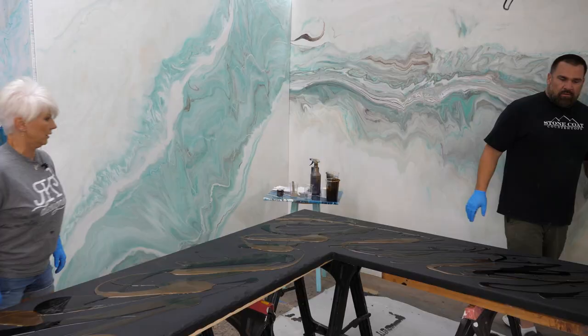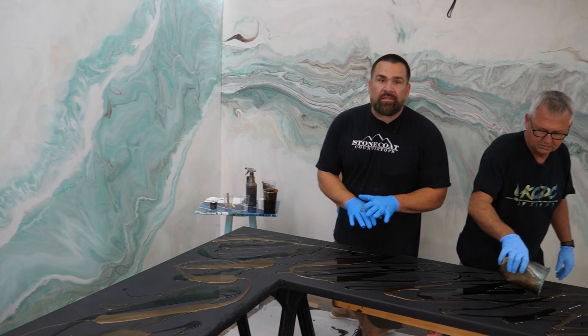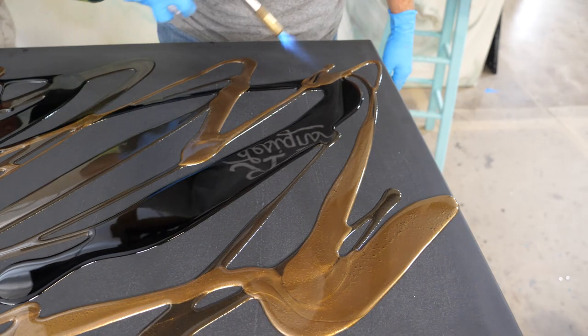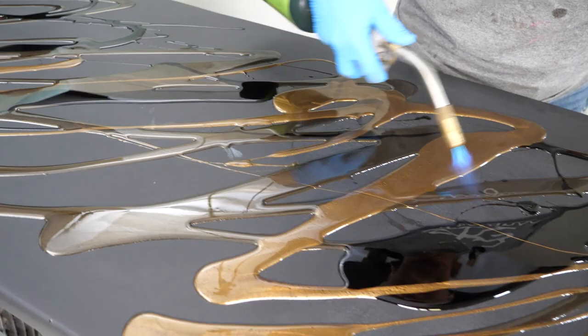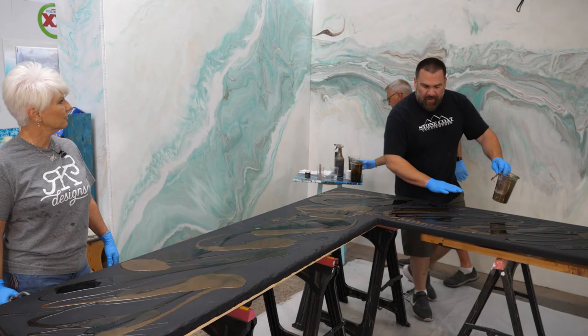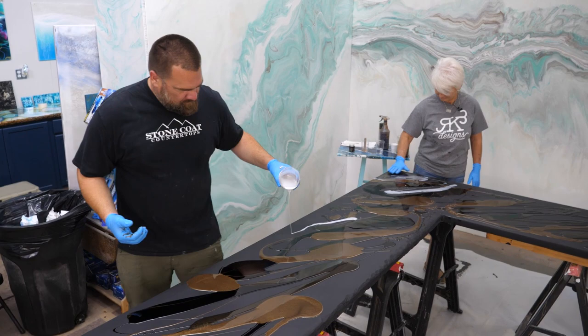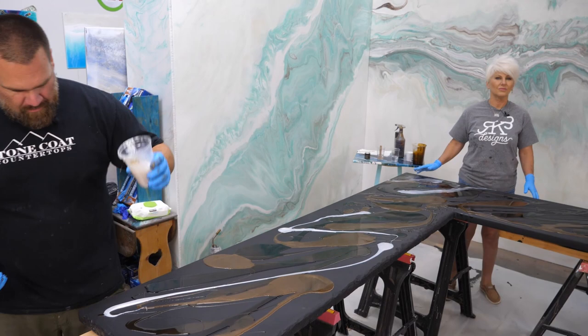Pro tip, guys: when you get your epoxy laid out, grab a torch and give it a quick little pass. That's going to soften everything up, liquefy that epoxy a little bit more, and get it to flow. So we just poured out the three colors — they're all earth tones and they look pretty as is. Now we're going to meld these with our hands as a team. The piece will look pretty uniform because we're going to keep that same flow, make any dry areas wet, hit our edges, and then it's time to add those accent colors.